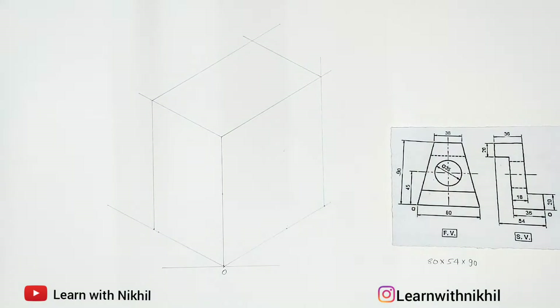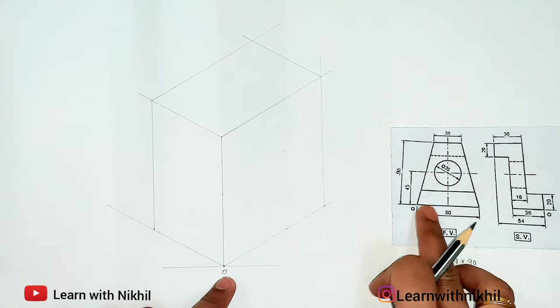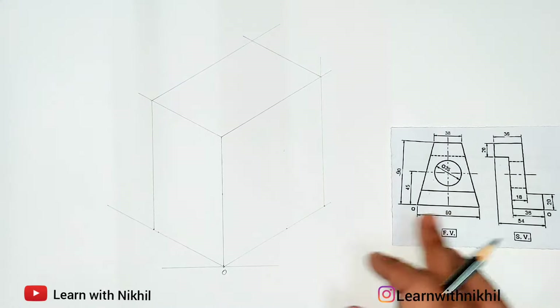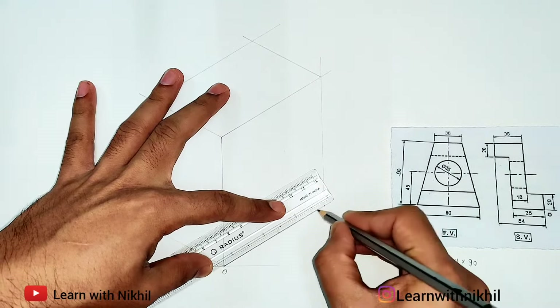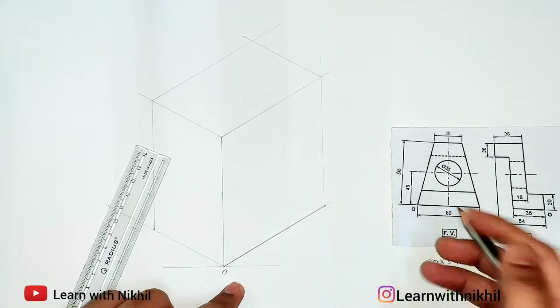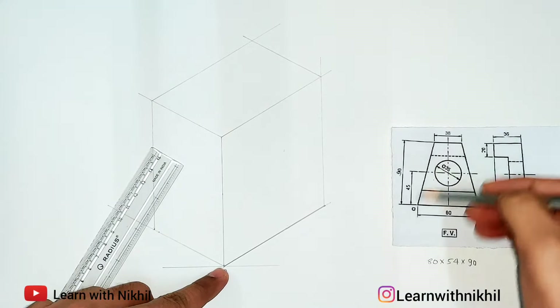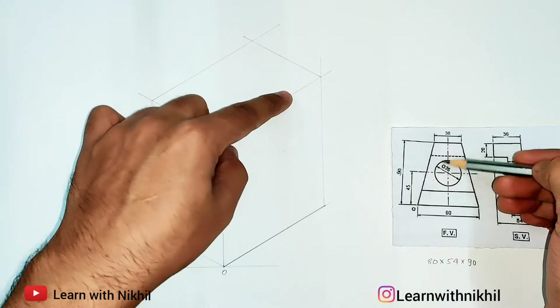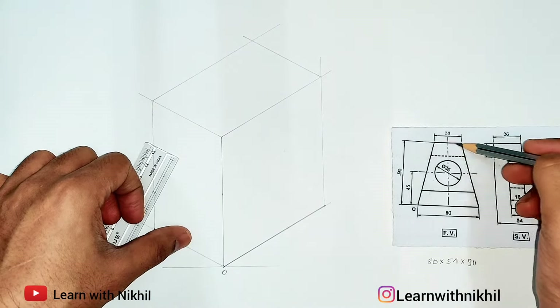Starting with the figure — on the right side as you can see we have an 80 millimeter dark line. From here we will draw a dark line of 80 millimeters; the dimension is already marked. Then from here you can see there are slant lines from both these points. The angle is not given directly.